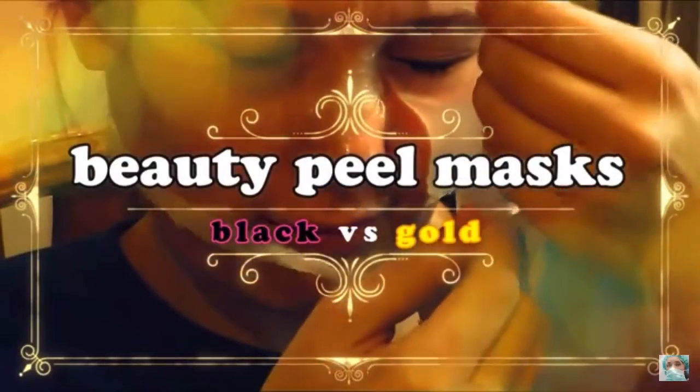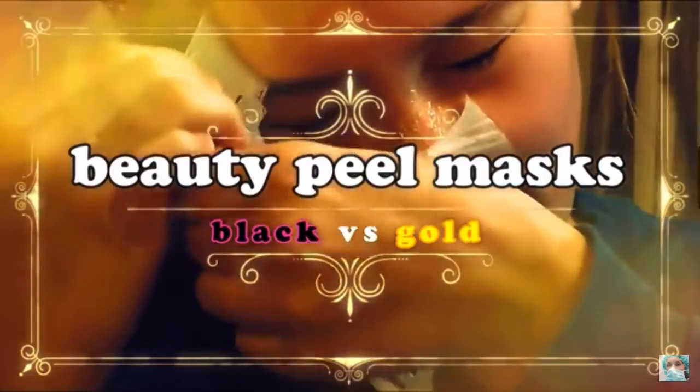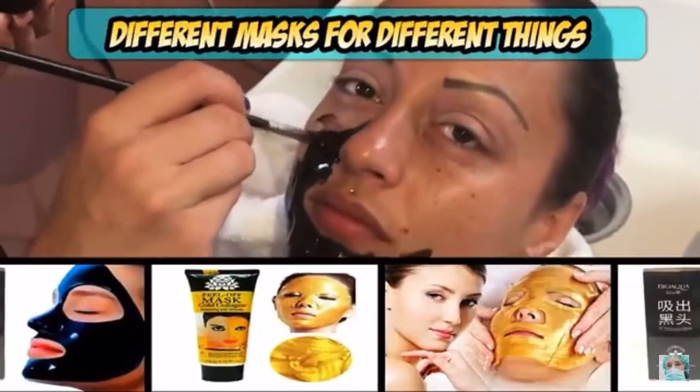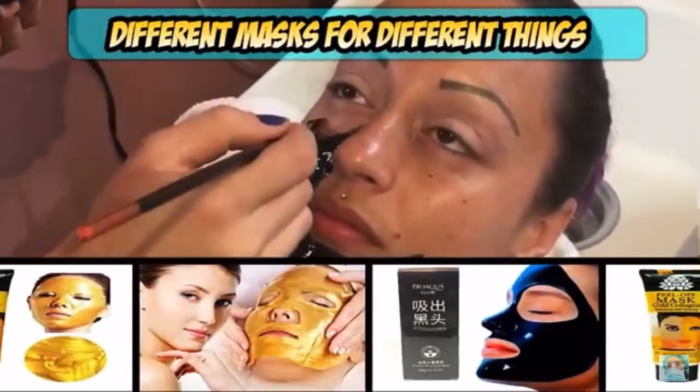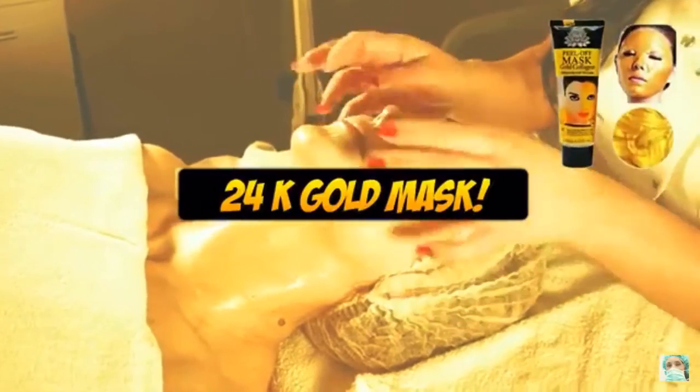Peel masks have been pretty popular lately. There are a few different kinds though, and it's important to know that they're not all the same. There are different styles for different purposes, so today we'll show you the difference between an activated carbon mask seen here and a 24 karat gold peel mask seen here.